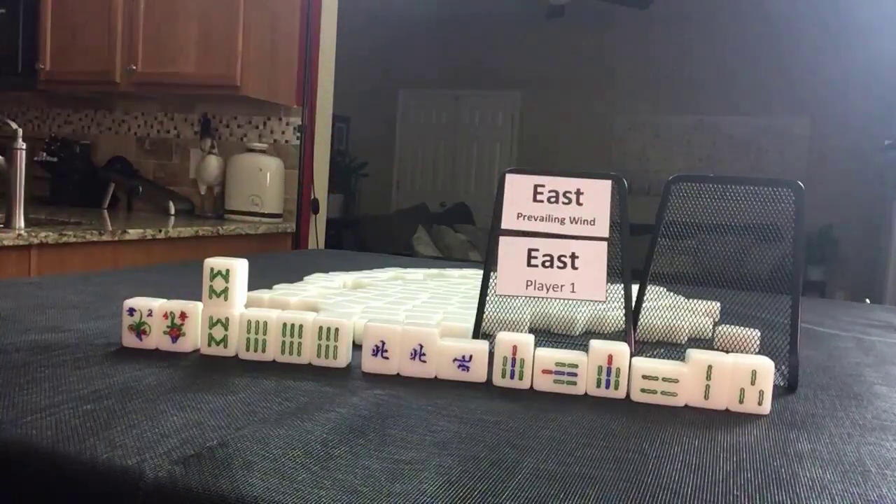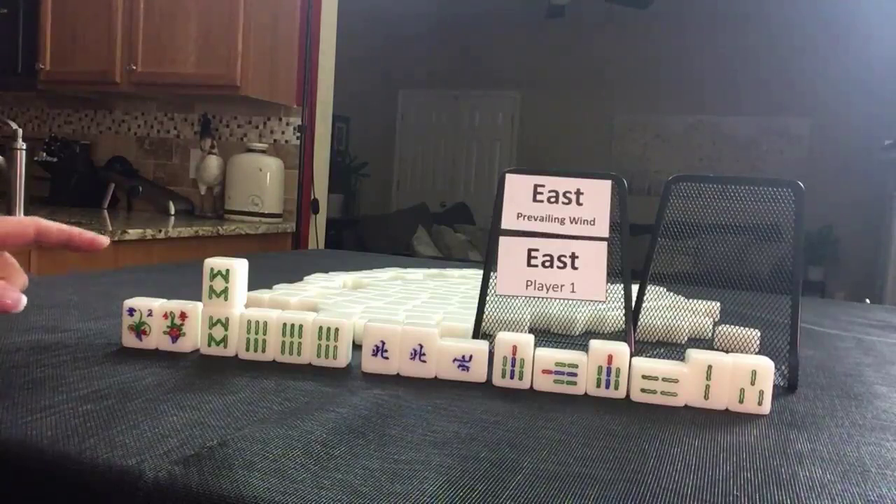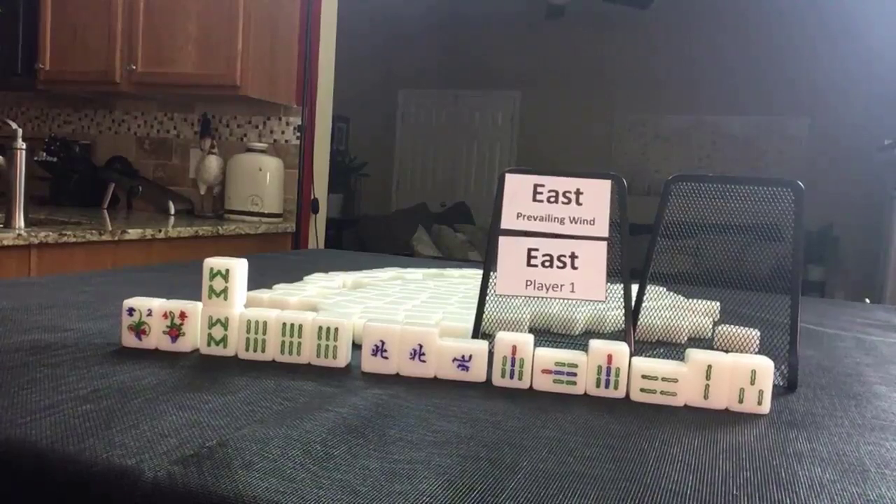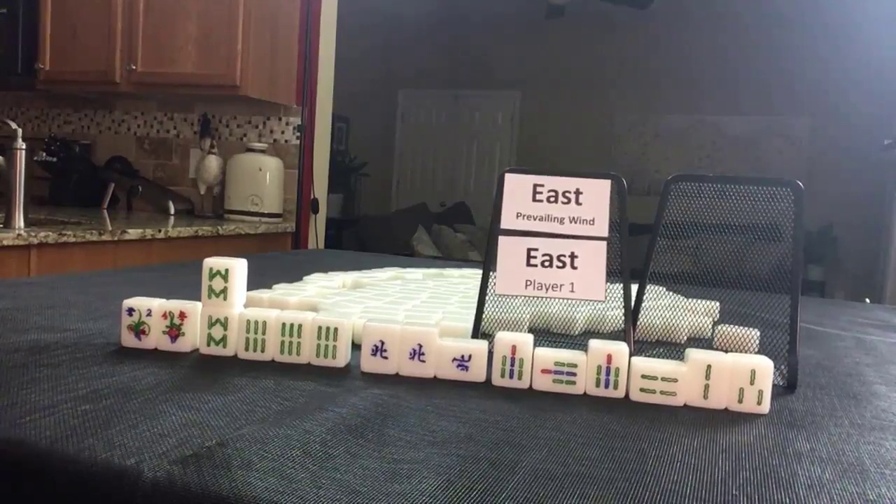So this would be four fawn. Four fawn is 16 points, so everybody would pay 32. Let's see how Mahjong Time scored it.